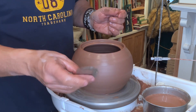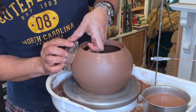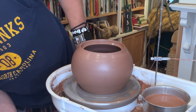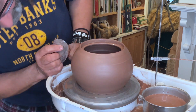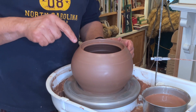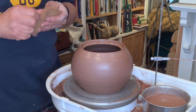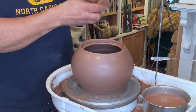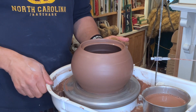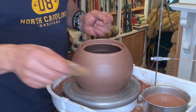I would recommend throwing a piece like this on a bat so you don't cut it off the wheel head right away. It will stay centered on the bat, and when you go to clean up the flange by trimming it, it's perfectly centered and will be easier to clean up. I'm going to leave this turning, put a fan on it, let it stiffen up to the point where I can trim that flange. We'll come back, I'll show doing that, show trimming the back side, then throwing the lid, putting a knob on it, and trimming it to fit.